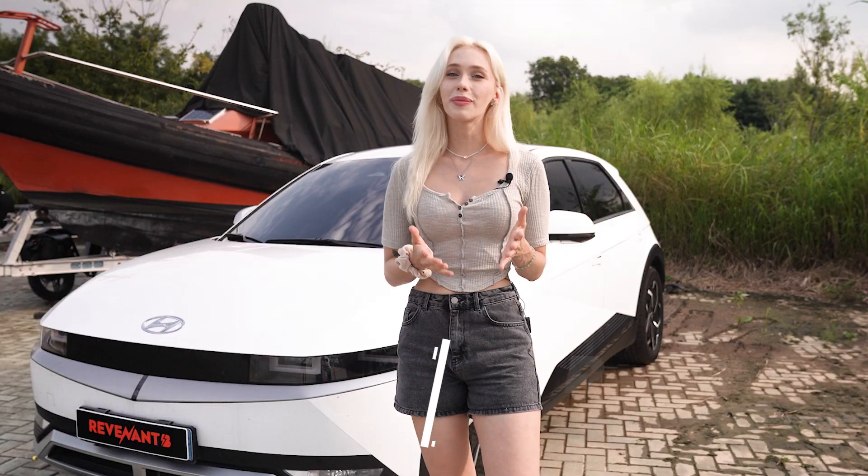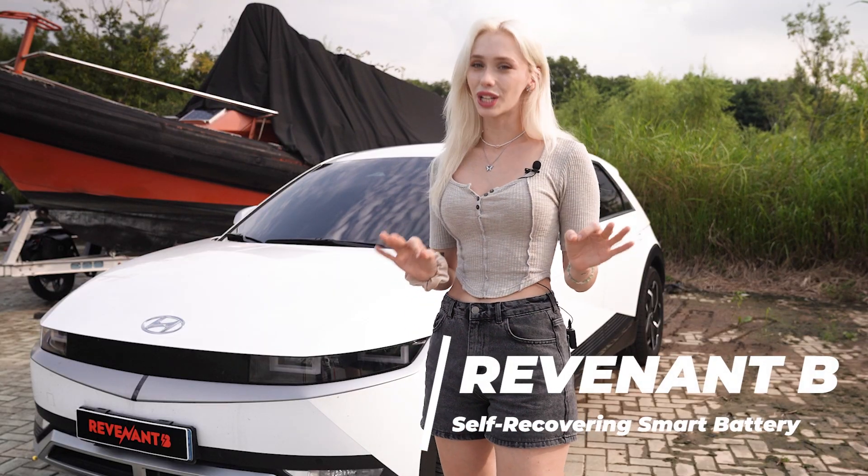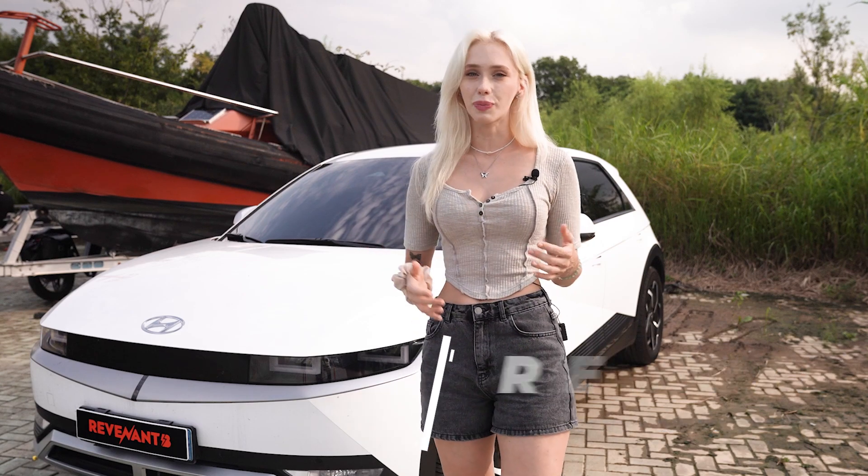Hello everybody, and welcome back to Cool Gadgets. This is Shannon, as always, and today I've got something truly incredible for you. This is Revenant B, and this is going to be a game changer when it comes to managing your vehicle's battery life.